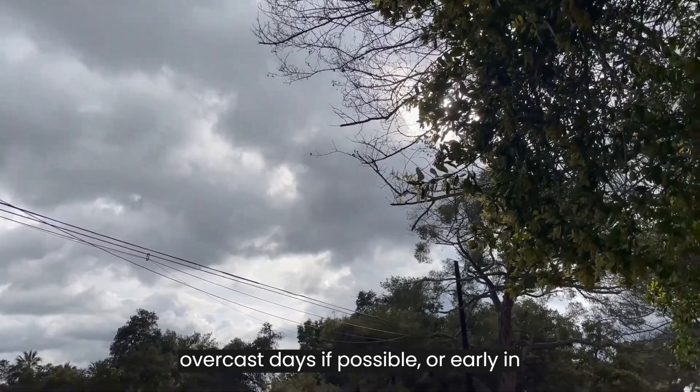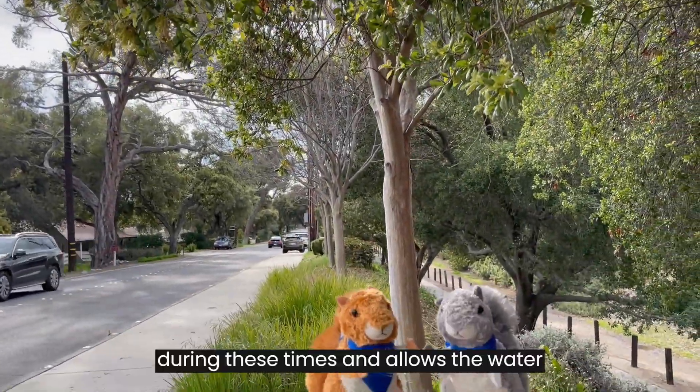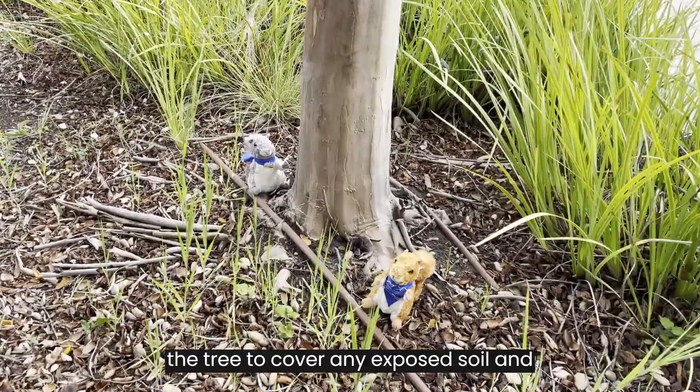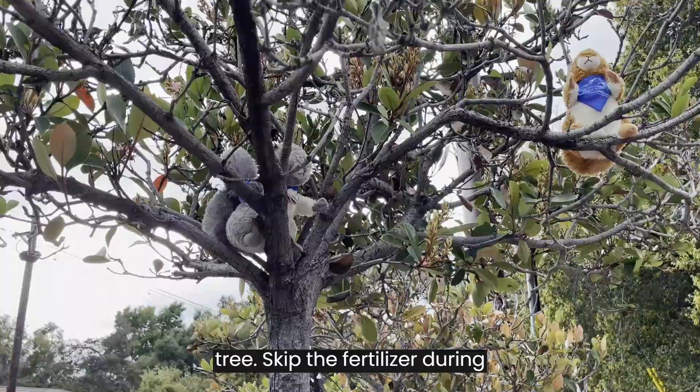Water on overcast days if possible or early in the morning. Evaporation is slower during these times and allows the water to get to the root zone of the tree. Place two to four inches of mulch under the tree to cover any exposed soil and retain moisture in the drip line of the tree.